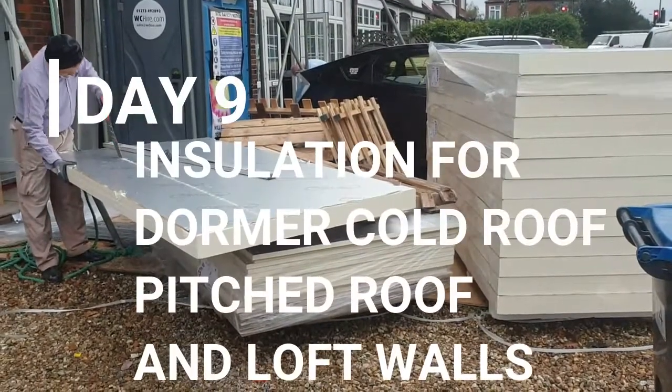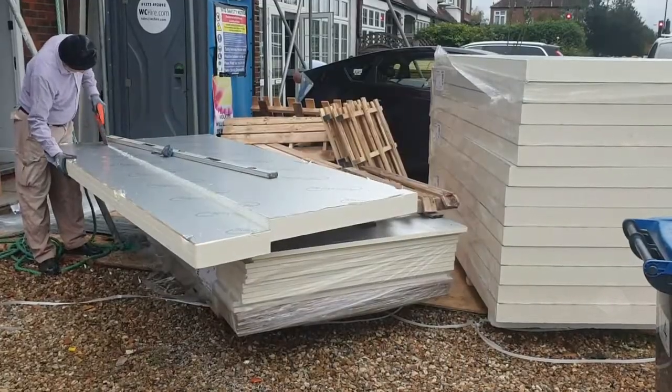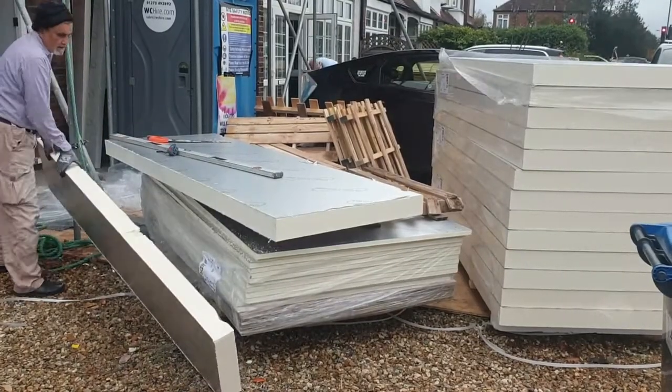Welcome back to the loft conversion challenge. Now that the structure is complete and watertight, it's time to install all of the insulation for the loft.